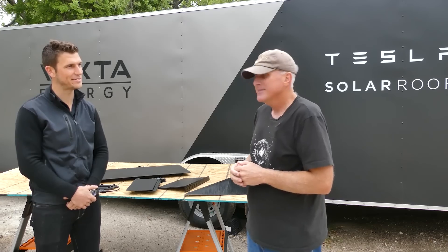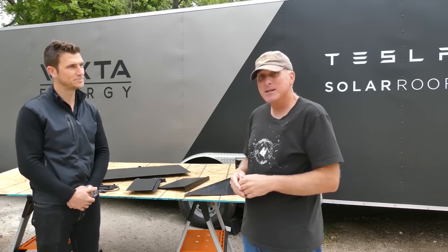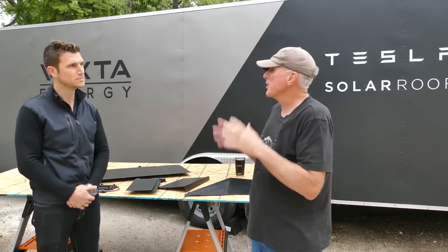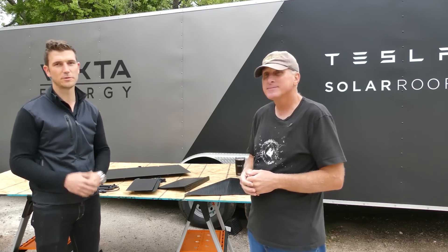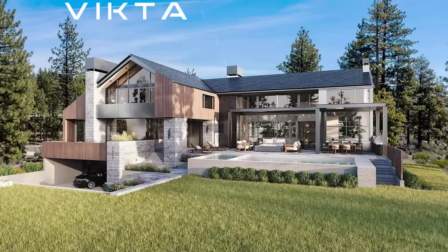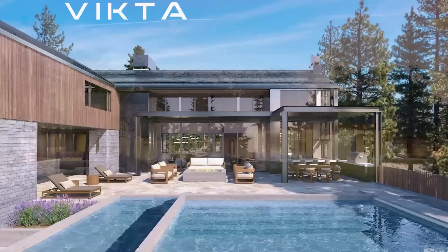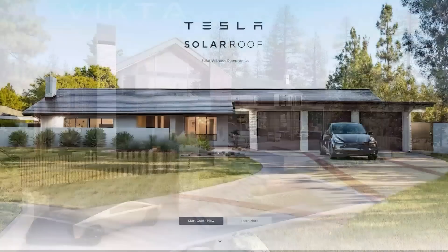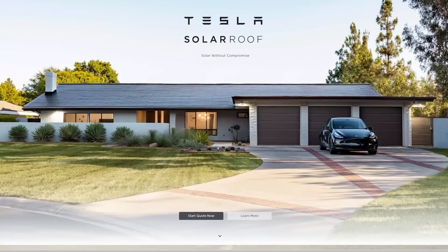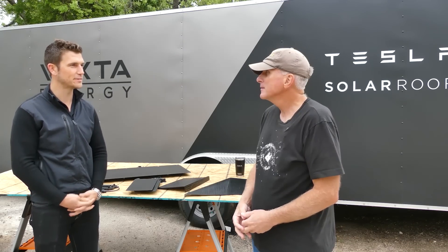Thanks for coming out and talking through the project. Victa Energy builds off-grid capable homes and sustainable backup solutions for homes and communities across the country. Our primary focus is the solar roof and the Tesla ecosystem — bringing the full stack of Tesla energy products into homes and communities.